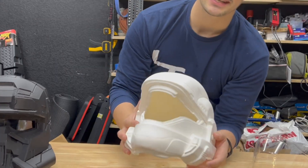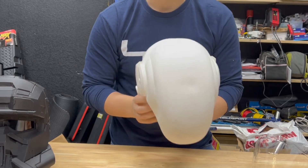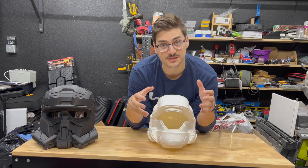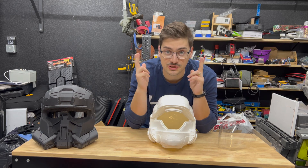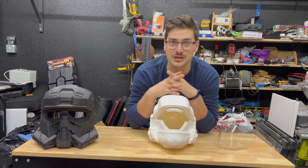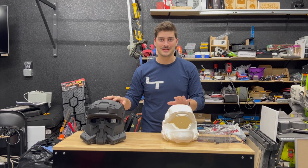He sent me a resin cast of this ODST helmet, which is super high quality — it feels awesome, it's fairly lightweight but super sturdy. One of the first things I want to start by doing is building in a visor that can automatically switch between transparent and opaque. Then I'm going to try to embed some pretty cool adjustable RGB LEDs into the visor zone, and then I'll ship it back to him where he'll finish and paint it.